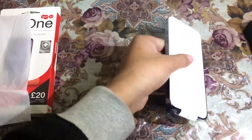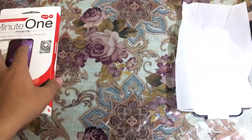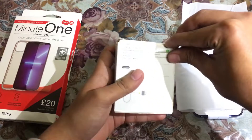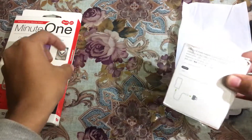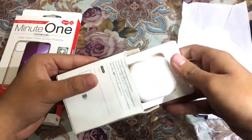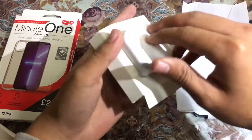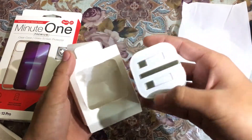Let's also unbox the accessories we ordered. Let's open the charging brick first. Here it is, sealed — you can remove the seal. Here it is. This is our charging brick, as you can see.